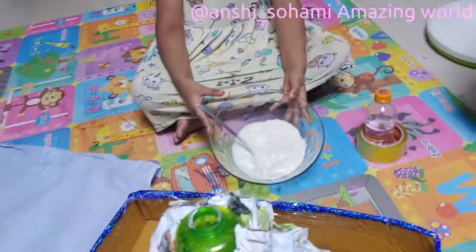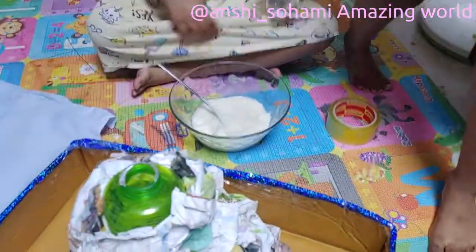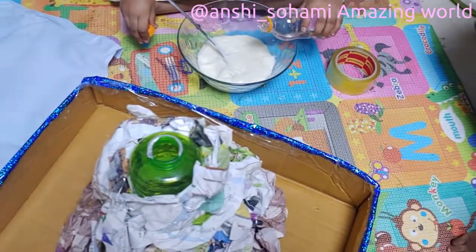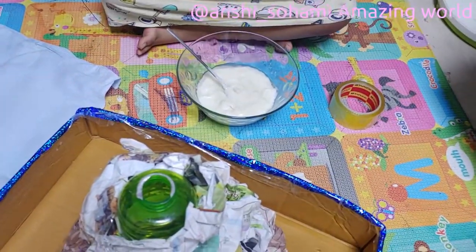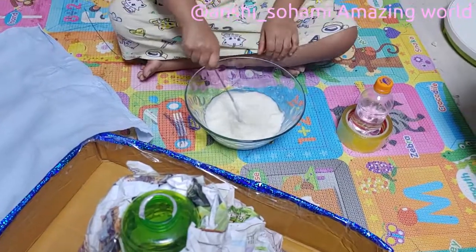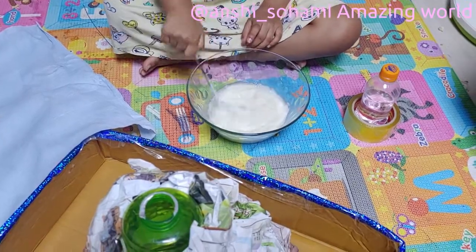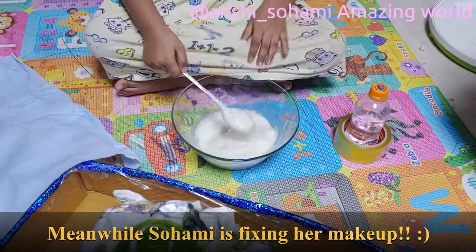So this is DIY glue, but you can use any glue you have. We have to add some water to make it more liquid. We need this glue to attach the paper. Let's mix it — it has to be liquid, it has to be like milk.